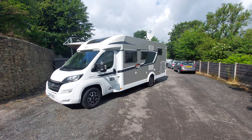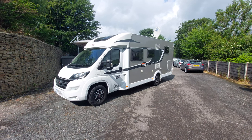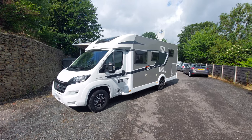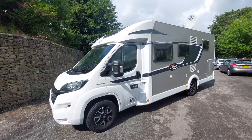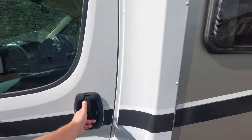Hello and welcome to another demonstrational video here at MB's Motorhomes. This time it's a 2017 Corrado T448. We'll do the usual thing and start by going around the outside and then move on to the inside.